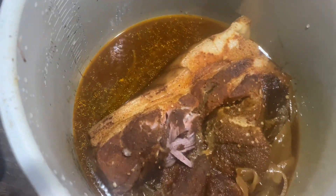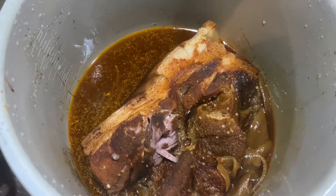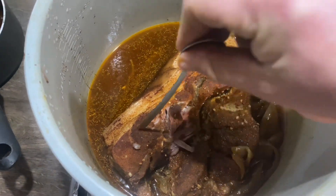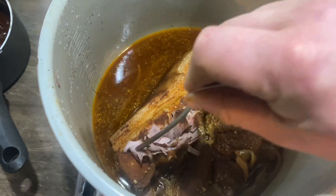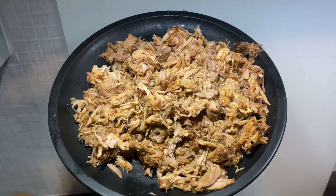After eight hours of cooking, here's the pork ready to be shredded. And here it is after shredding — there's loads of it.